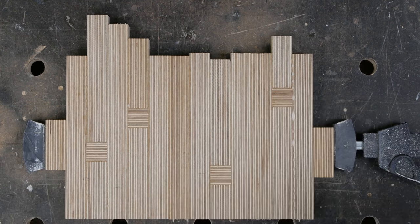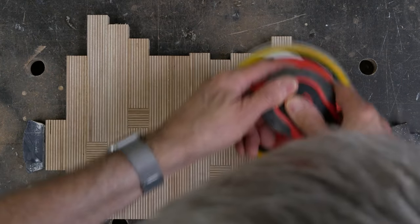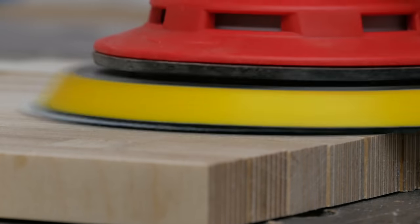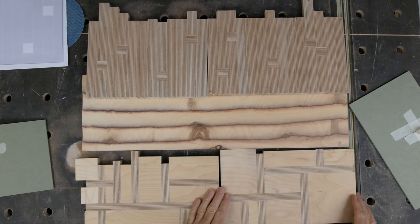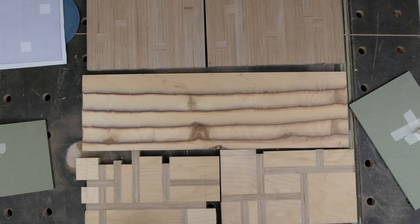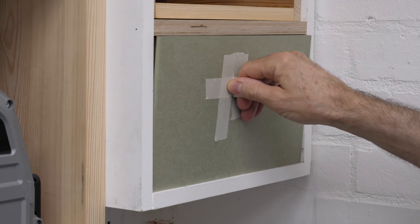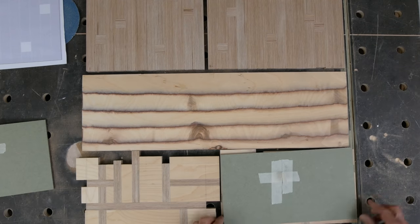The end grain fascia is much simpler to sand and the grease proof paper comes off easily. With the fascias cleaned up I need to get these cut to size. I've made a template for each cabinet as they were pulled out of square slightly when they were fitted to the wonky walls, and I've marked up the fronts and cut them down.